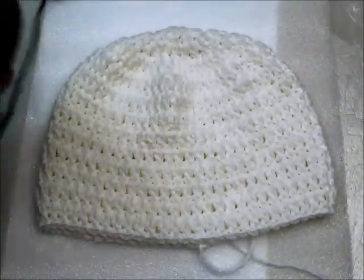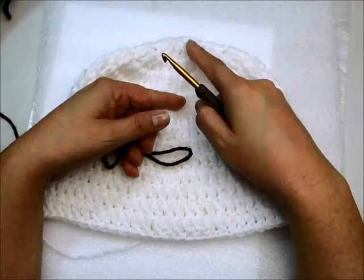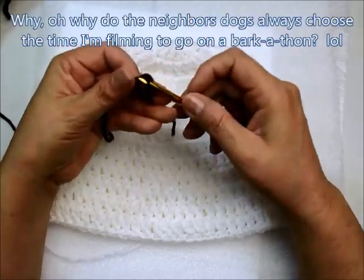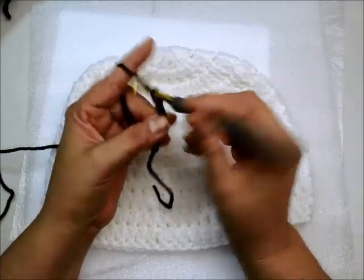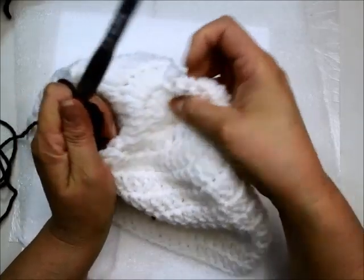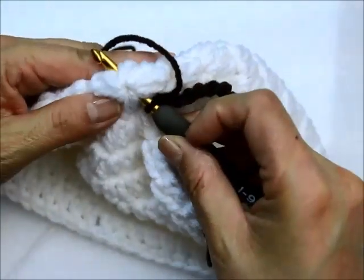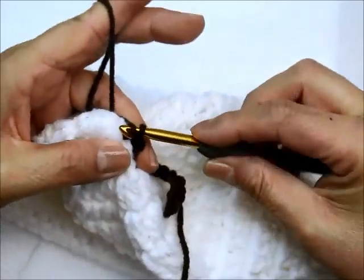Now I'm going to get my chocolate brown color for the twigs. We're going to do the little twigs on top — you can sew on the face first, then do the twigs, it's up to you. I'm going to make a slip loop, make the tail a little bit longer so I can sew it in when I'm done. I'm going to chain ten: one, two, three, four, five, six, seven, eight, nine, and ten. Now I'll get my hat and on the top I'm just going to catch my yarn and come out just like that.